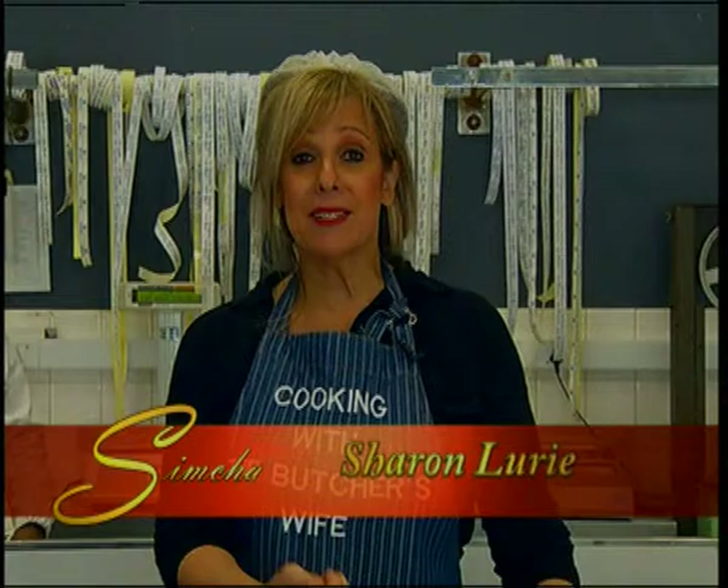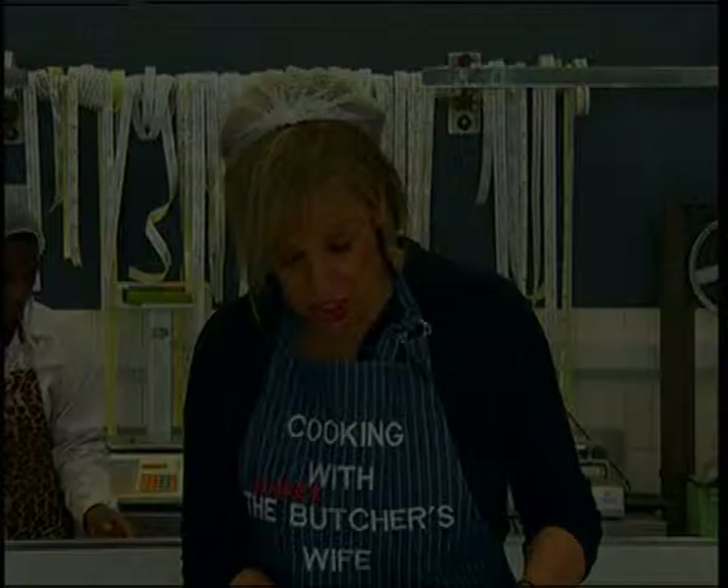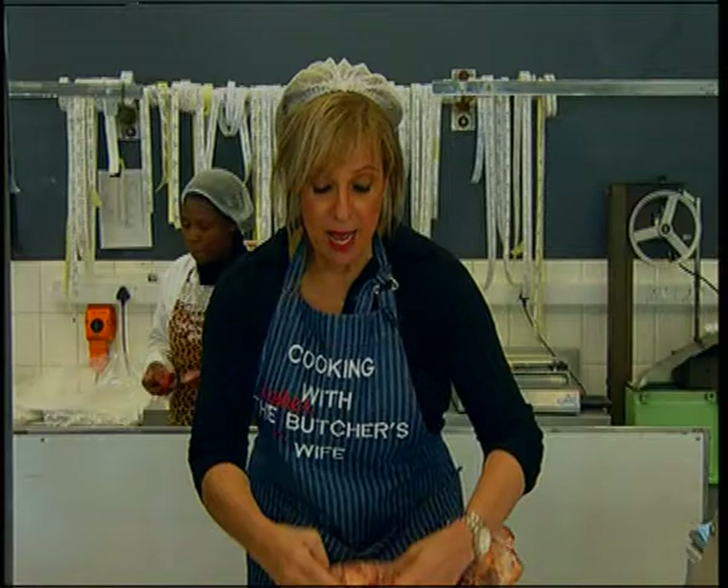Every cut on the forequarter has its specific purpose, has its own unique taste, and in the old days, everybody just used the shin as a piece of meat bobbing around in the soup pot. Well, no more. So we take this — we use this for ossobuco.